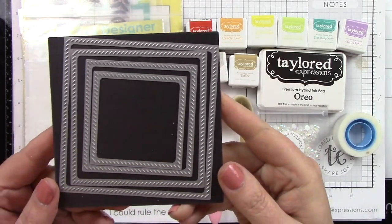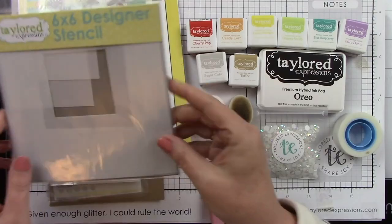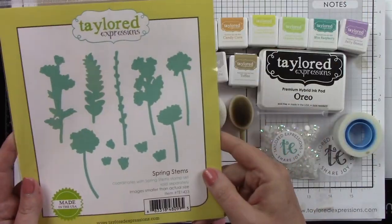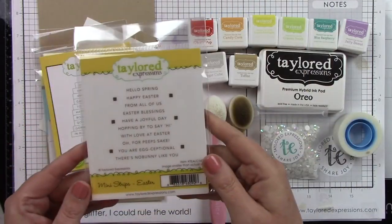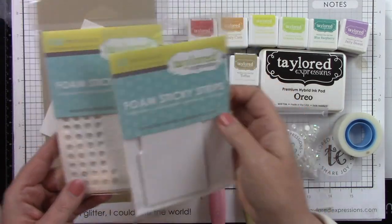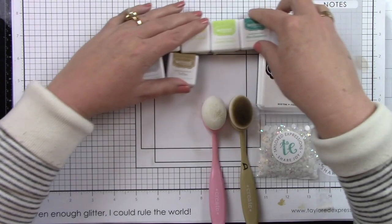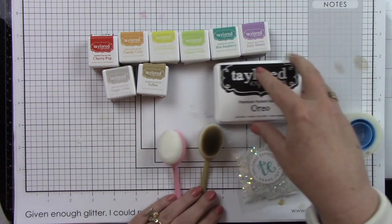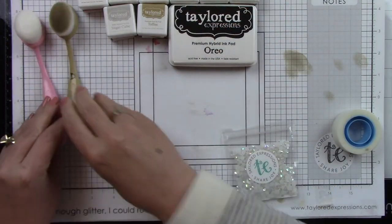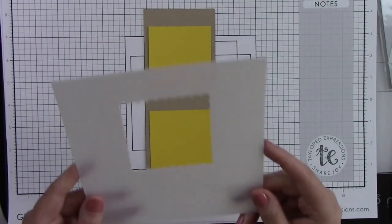I'm using the diagonal stitch square stacklets, the scalloped square masking stencil, the square masking stencil, spring stem stamp and coordinating die, the mini strips Easter and the mini strips die, foam sticky strips and circles. For the cardstock I'm using sugar cube and toffee. For the ink I'm using cherry pop, candy corn, lemon meringue, granny smith, blue raspberry, jelly donut, sugar cube, toffee and oreo, blender brushes, white rhinestones and scotch removable tape.